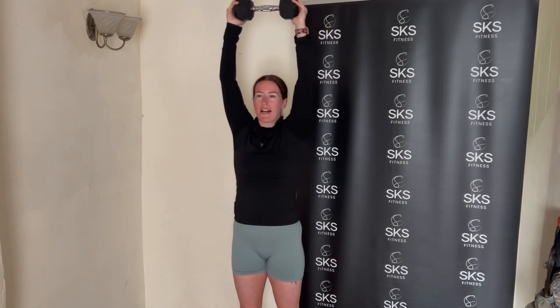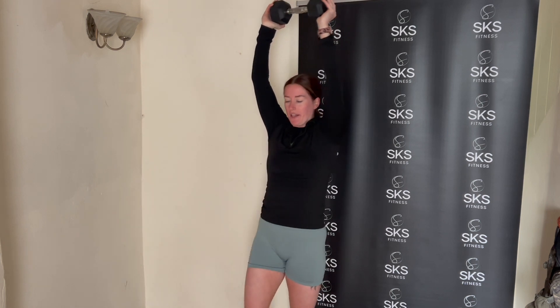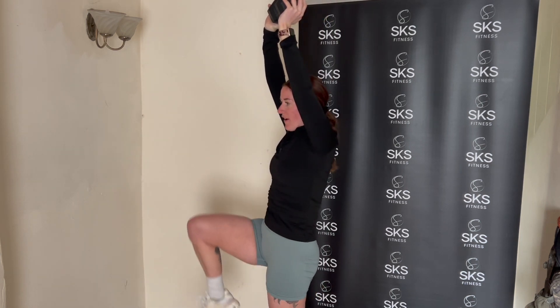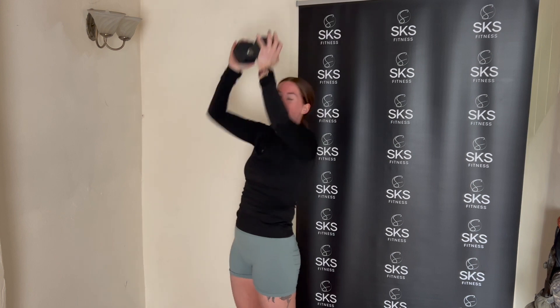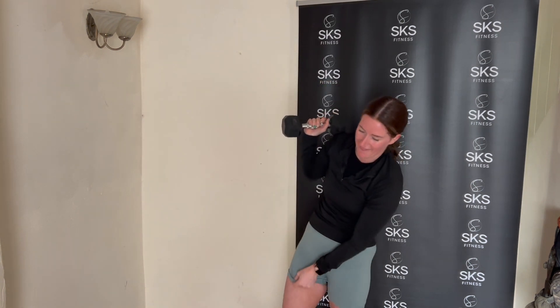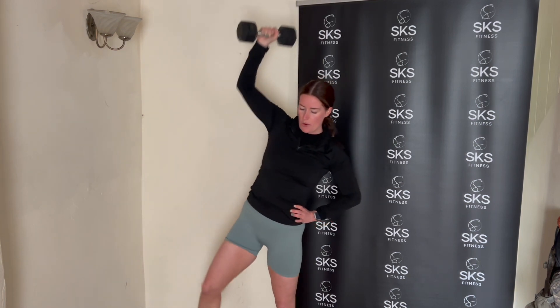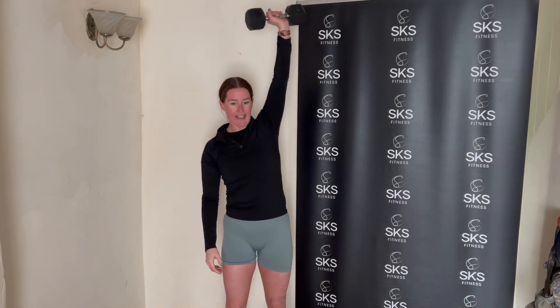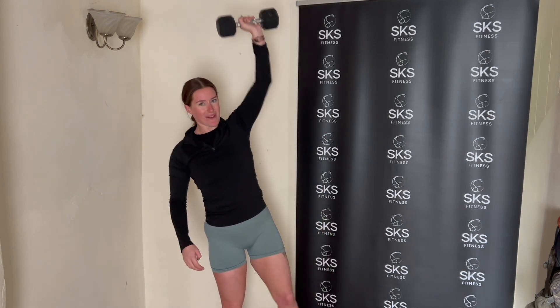Weight up, we march for 12. 11, 10, 9, 8, 7 — that's it — 6, 5, 4, 3, 2, 1 — well done. Now let's finish off with those oblique crunches — weight above the head, three, two, it's up. Six, five, four, three, two, one more, one. Well done. And again on the other side — six, five, four, three, two, one more.